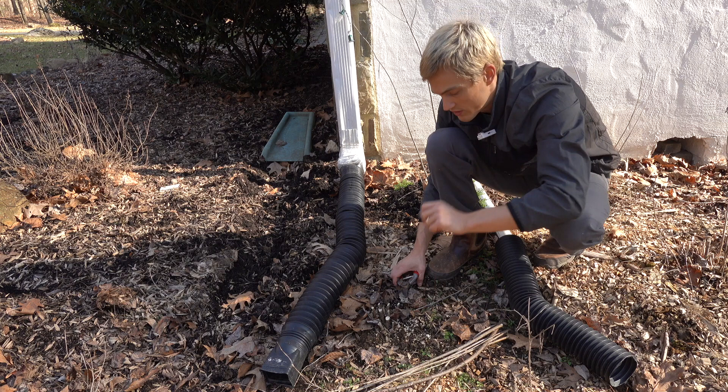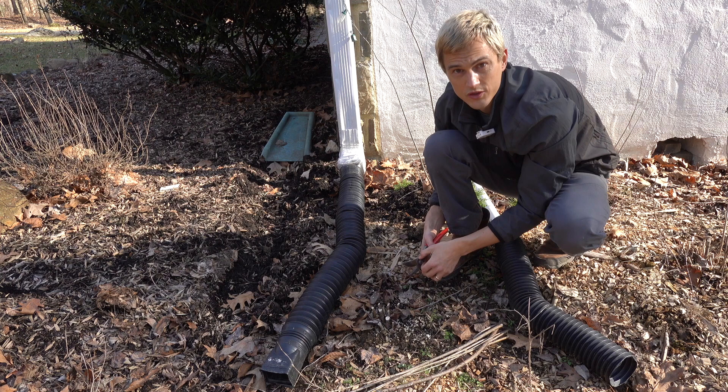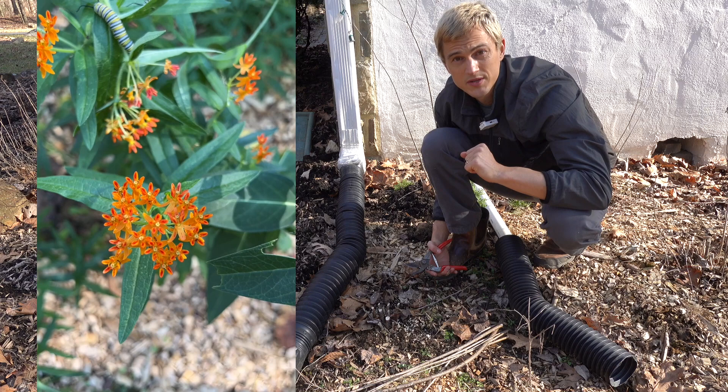That's really all that you need to do to prepare your Asclepias tuberosa for the coming season. Once you do start to see some new growth emerging, that would be a great time to give it a little bit of additional fertilizer to really optimize the growing potential of your plants this coming season.